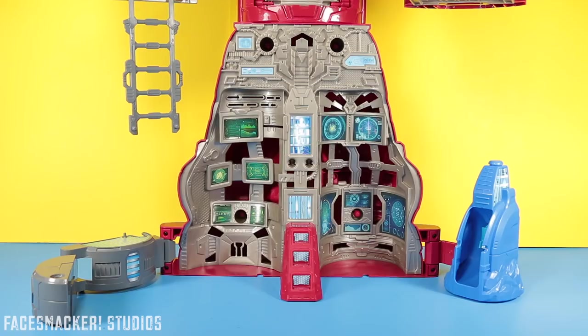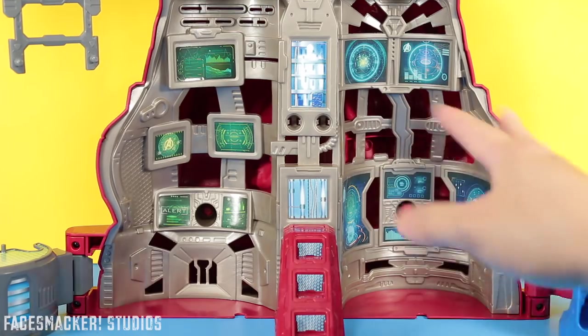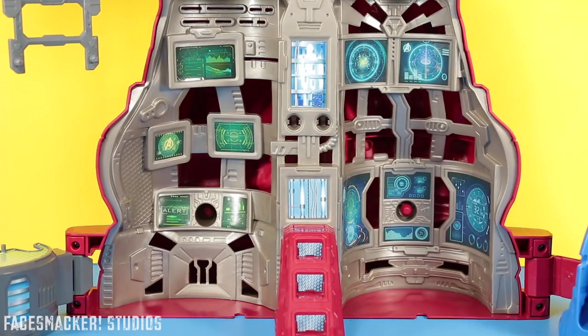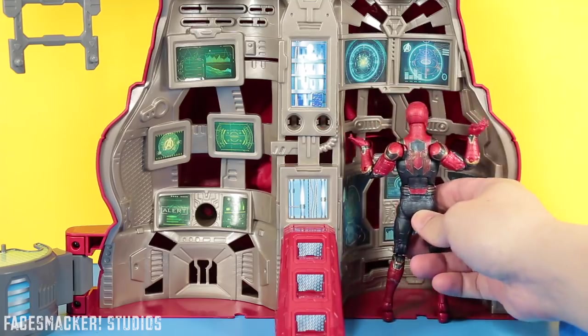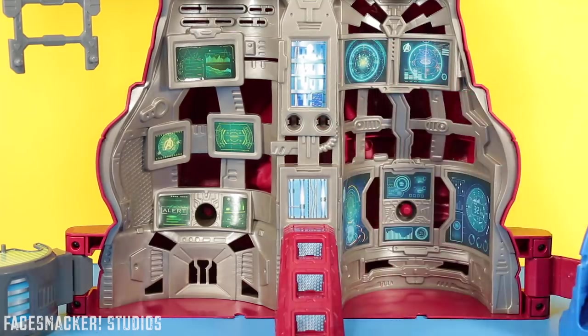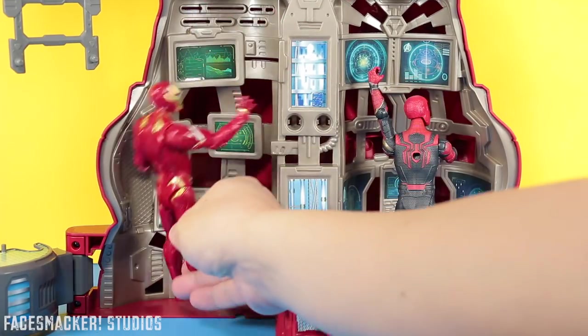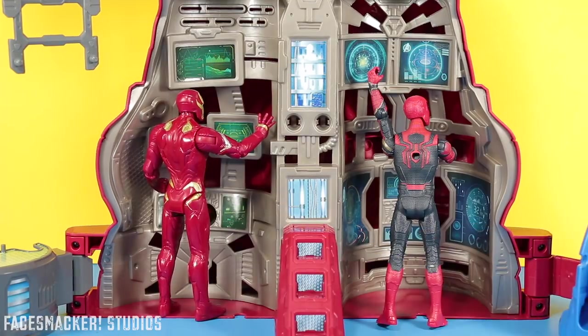And moving on down we get the Command Center. You get this cool little computer room here which is full of a bunch of screens which were actually stickers that were a pain to put on — if I weren't such a perfectionist it probably wouldn't have been as bad. And then you can just stick figures in there — gotta put the Hero Vision Iron Spider in there, and then Iron Man in there too. So Spidey and Iron Man are just, you know, doing stuff on the computer, surfing the web or something.